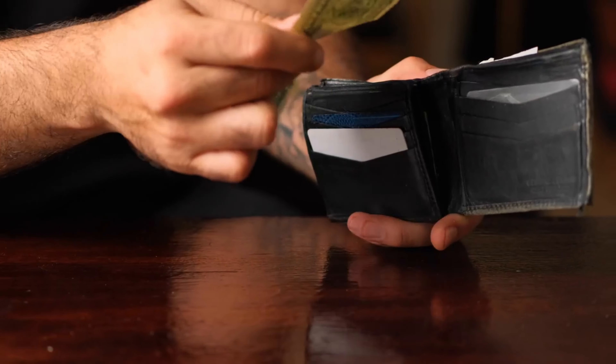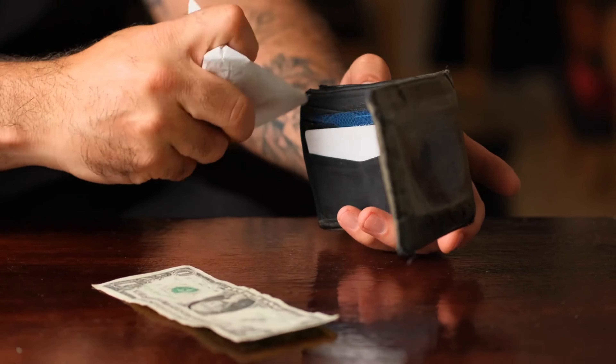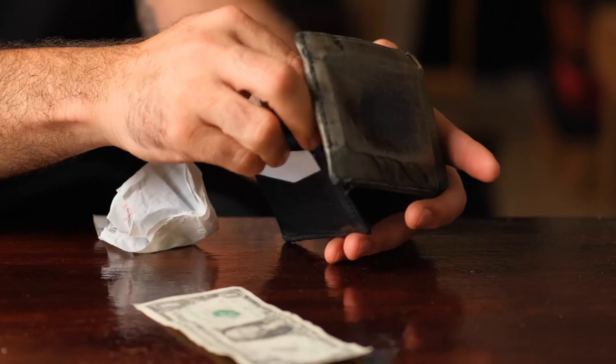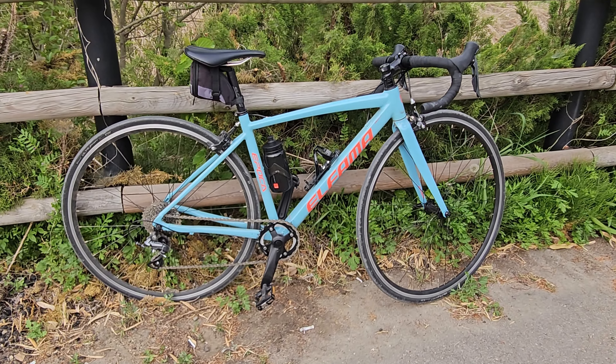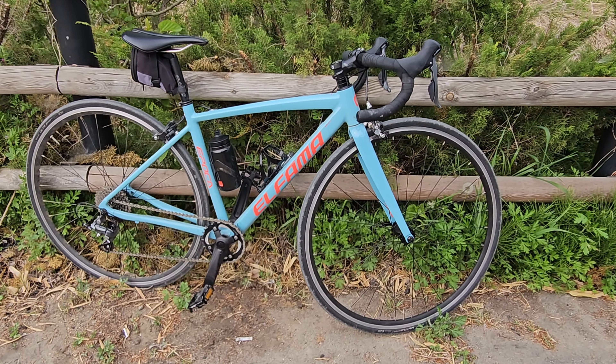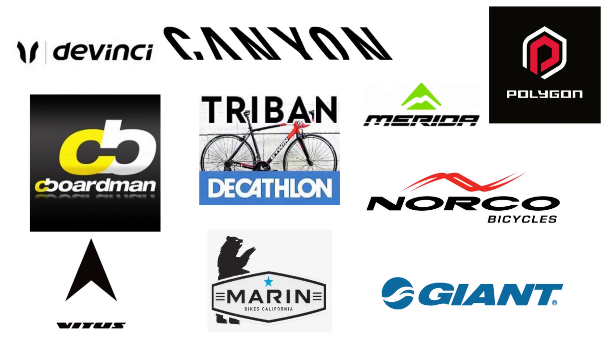Even with high adjustability found on budget bikes, getting a bike fit before purchase is still a great idea and a solid investment. This is a hedge against having to sell and rebuy a bike, which can itself be very expensive. Many budget-minded shoppers find the prospect of paying for this service unacceptable, but at least find a shop that offers a basic assessment to find the correct size frame, even if smaller details like handlebar width or crank length need to be sorted out independently.